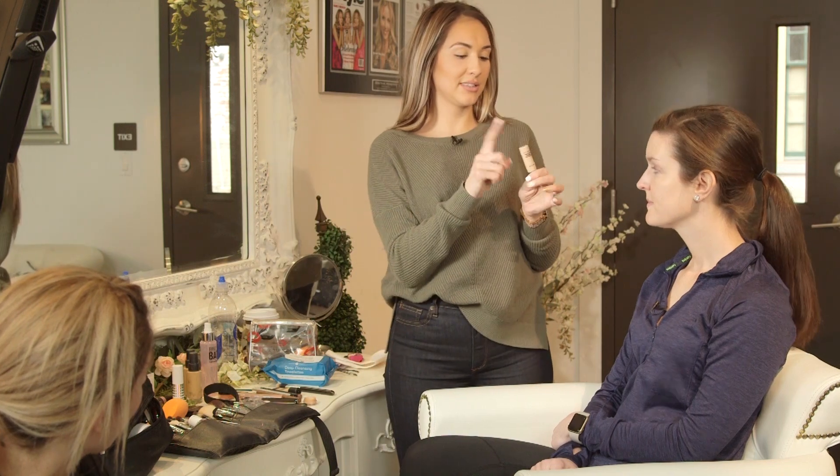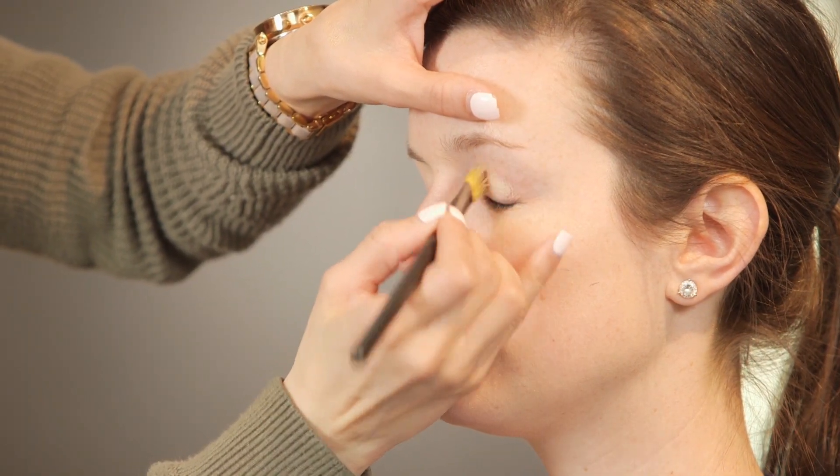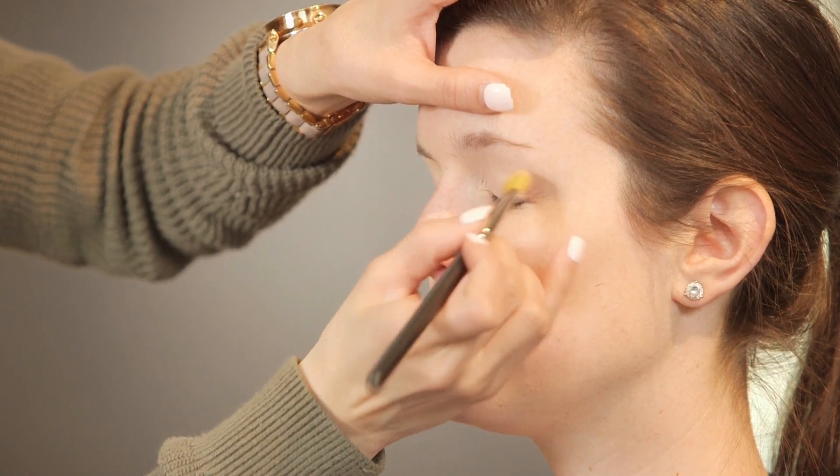We're going to use that same MAC Pro Longwear Concealer. We're going to use it underneath your eyes and on top as a primer. This stuff stays really well — it's the stuff you can cry through. And I love it as a primer because it has a tint to it.